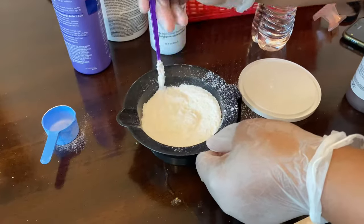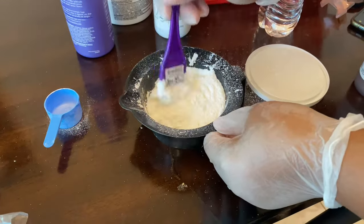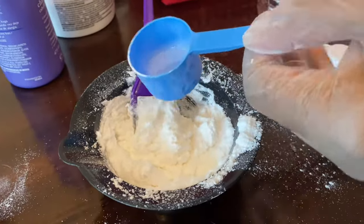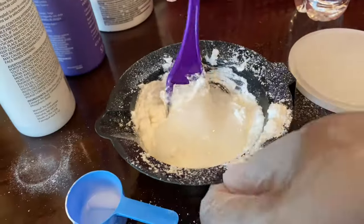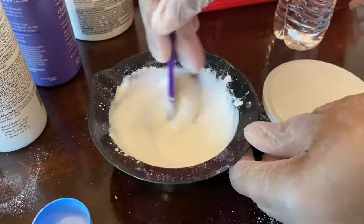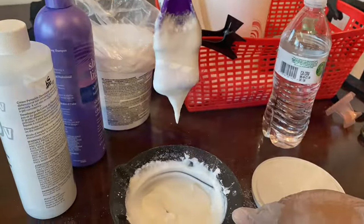I used two scoops of developer at first, but later in the video I realized that wasn't enough because it wasn't pasty enough. You want the consistency of cake frosting, so I added another cap full of developer. Now you can see it's more like cake frosting — three scoops of powder and three scoops of developer.